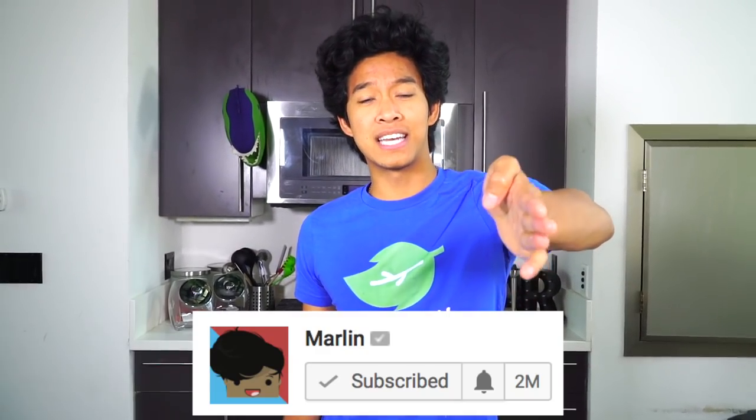Thank you guys so much for watching my $10 weird kitchen gadget video — this was so much fun! Let me know if you guys want me to make another one. I'll find more gadgets on Amazon. I had so much fun with my wiener and my Eggie. Thanks so much for watching today and I'll see you guys tomorrow at 12 p.m. for another new video!